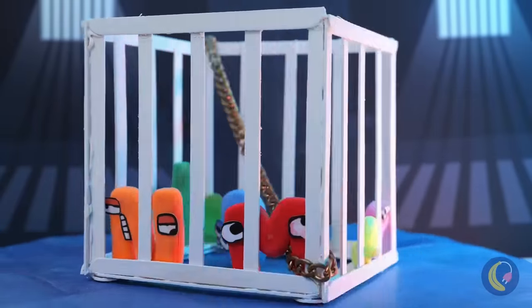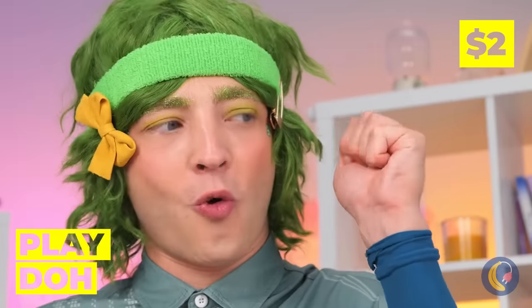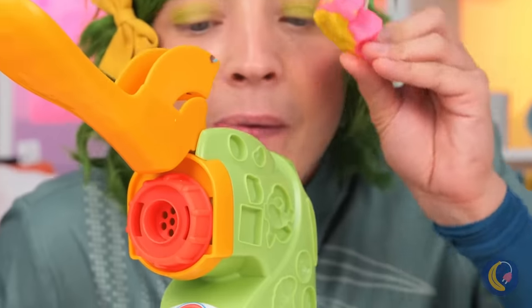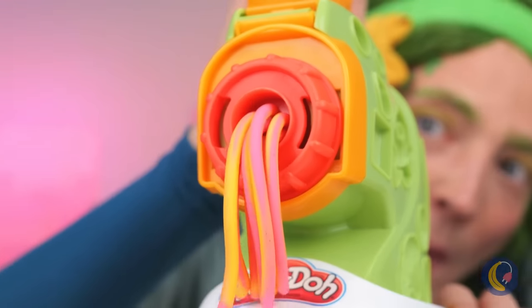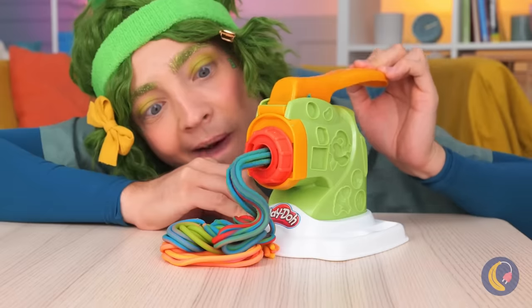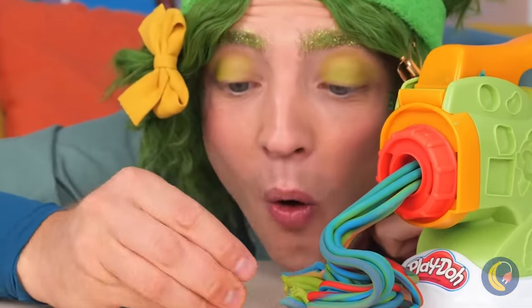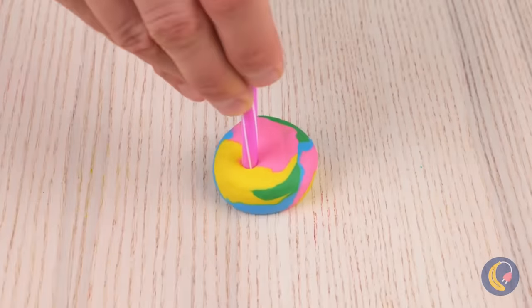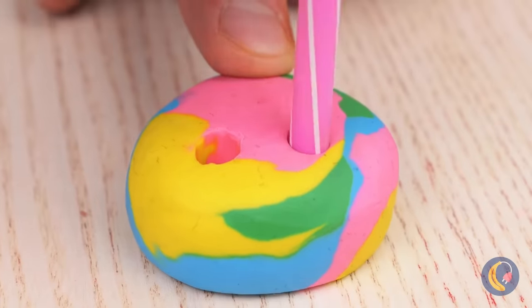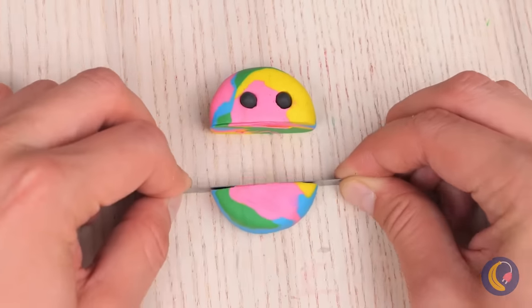These are some bad letters. Just kidding — they're only Play-Doh. So let's try out our new toy press. It makes rainbow pasta. Roll it back up. Flatten it. And why not add some eyes? Now slice it in half to make a mouth.